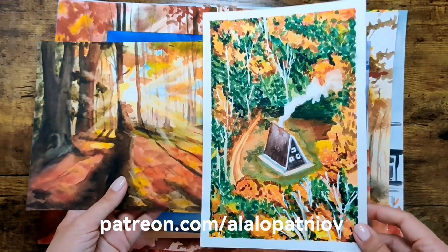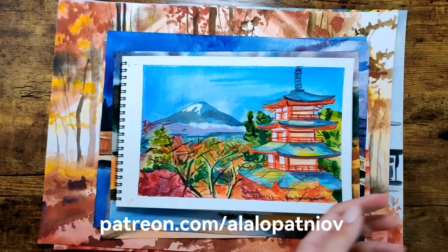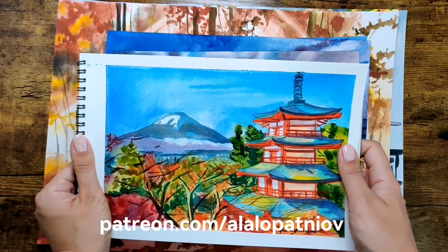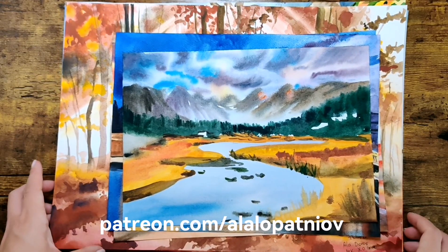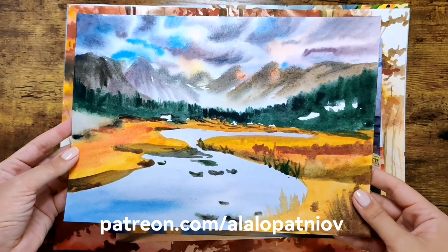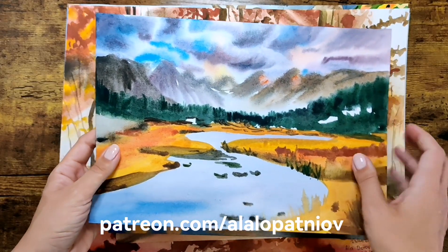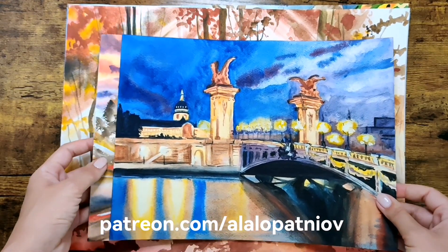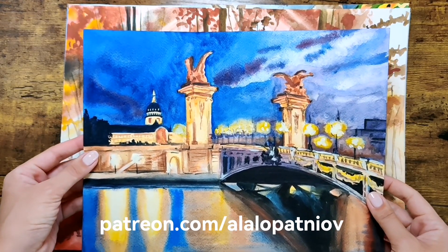The previous works can be found on my Patreon, and these works are already uploaded and available as well. This travel sketch is also ready on my Patreon. These other works are not on Patreon but were done for pleasure and for checking out the paper and different techniques. Here I wanted to represent the foggy moment of a fall morning by the river, and I used a lot of warm colors with the wet-on-wet technique.